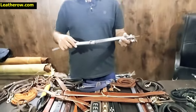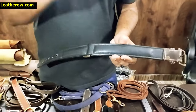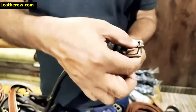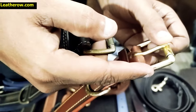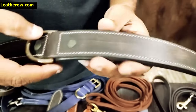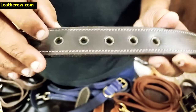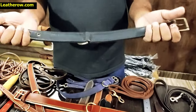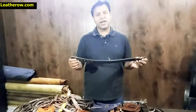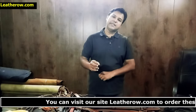Our second collar uses the same technique — harness leather on top, cow leather on the bottom — but with a vintage look. The brass fitting has an antique vintage finish. The leather also has a vintage finish with visible scratches. The rivets are vintage finish and the holes are fitted with vintage-finish eyelets. It's a very strong leather collar that will make your dog look beautiful.